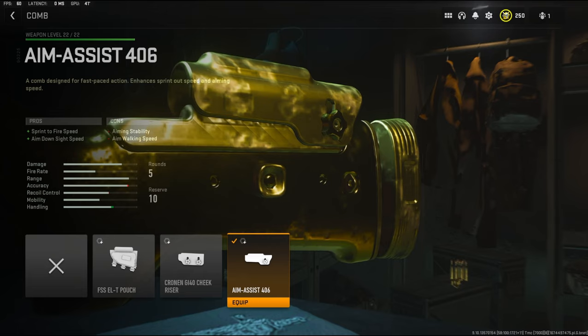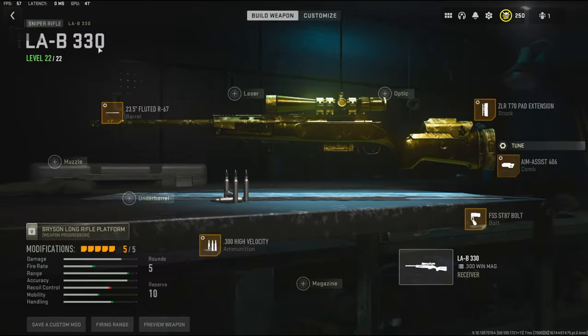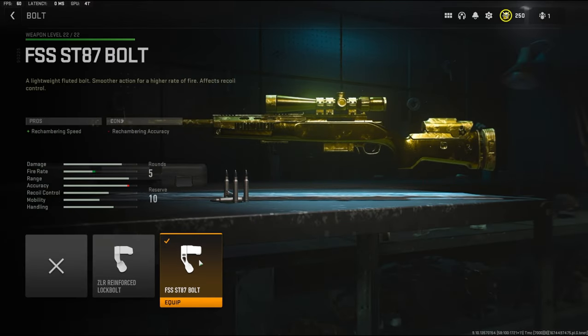Over on the comb I'm going to be using the Aim Assist 406. It adds sprint to fire speed and aim down sight speed. The cons are aiming stability and aim walking speed. The tuning I'm going to be going with is negative 0.28 ounces to the weight to add aim walking speed, and negative 0.17 inches to the thickness to add aim down sight speed.